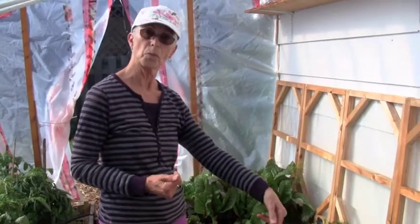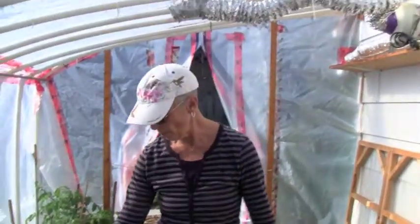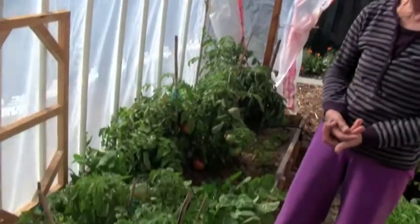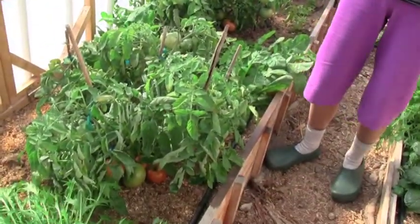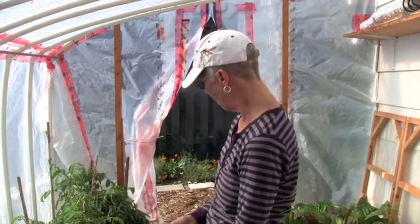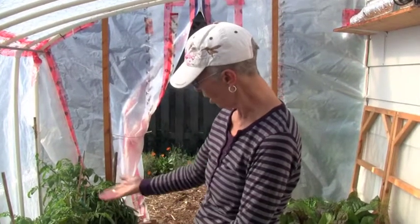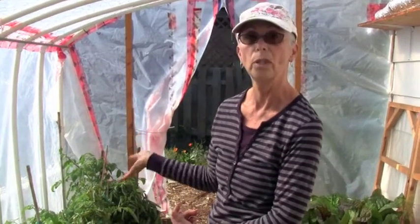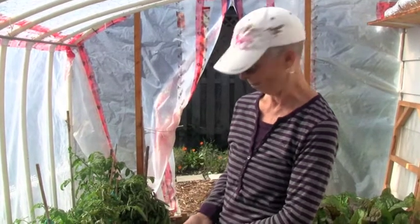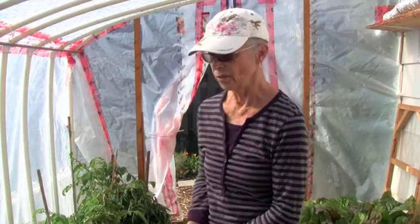I start the tomatoes indoors and I use the greenhouse for both things: I use it for winter greens but also to give my tomatoes an early start and extend the season in the fall. I've still got tomatoes ripening beautifully here when the ones in the garden are just sitting there green.